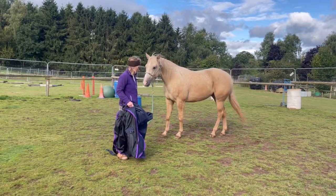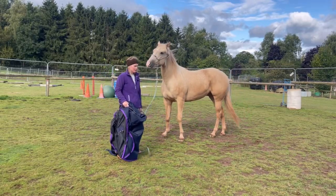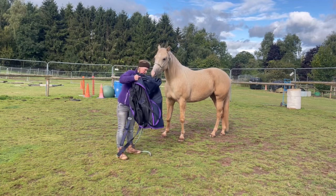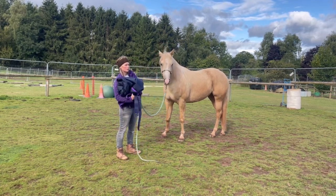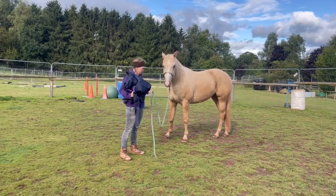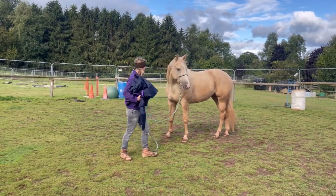We're going to put the rug on him for the first time today. It's going to look a bit messy, because first of all we've got to keep the rug small at first when we're rubbing it over him, and we've got to manage him, so it's quite a hard situation.